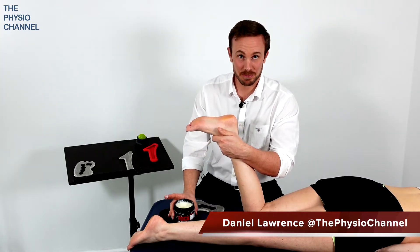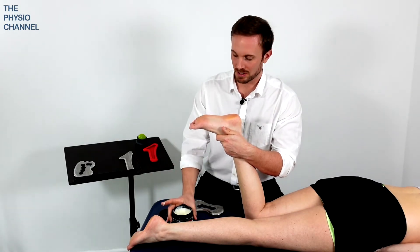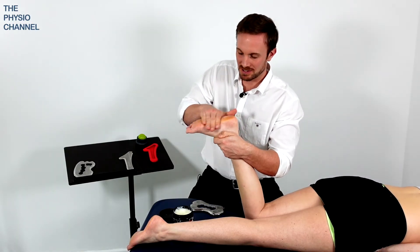It's usually a good idea to put some wax or emollient on the foot, and in this case I'm going to use some rock rub wax to rub over the foot before I start the treatment.